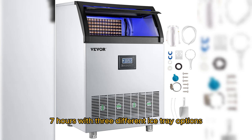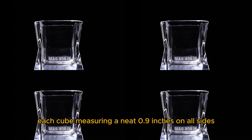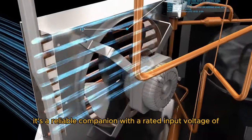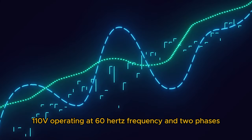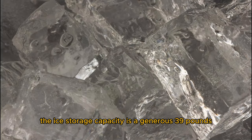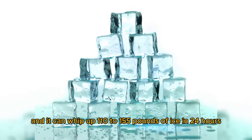With 3 different ice tray options, you can create 40, 45, or 55 ice cubes in one go, each cube measuring a neat 0.9 inches on all sides. It operates at 110V, 60Hz, with 2 phases. The ice storage capacity is a generous 39 pounds and it can produce 110 to 155 pounds of ice in 24 hours.